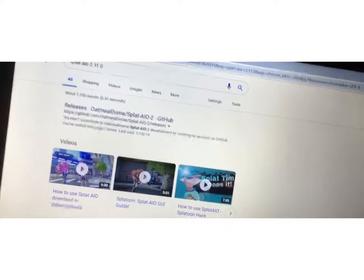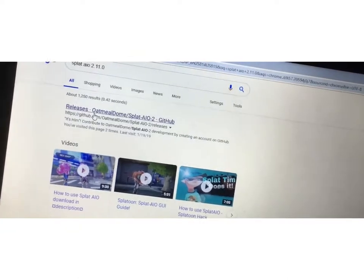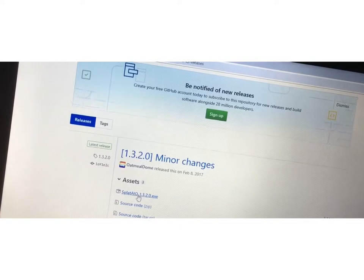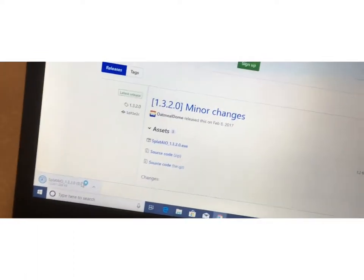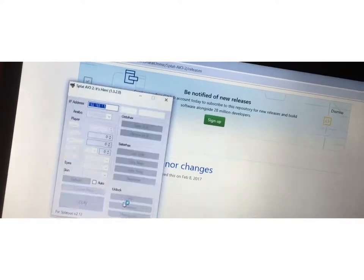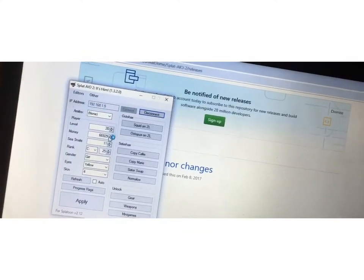Once you go there, you're going to be on the page. Now go to the releases one and click on it. Wait for it to load. Now scroll to where it says Splat AIO EX, and click on that one. Then it should have a little folder at the bottom, so you open that folder. If you have a firewall, it'll just scan it and it should be safe. Now that you have it open, I already have mine, so I'm going to click Connect.